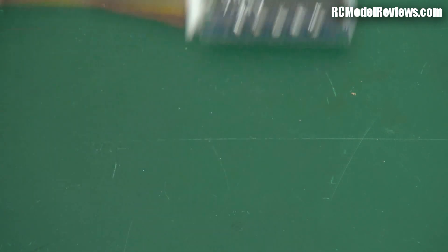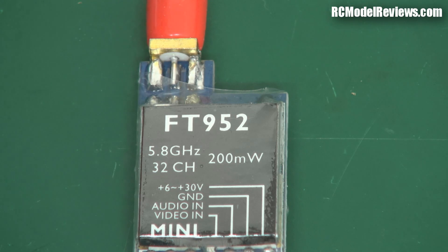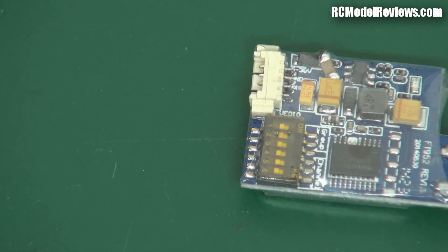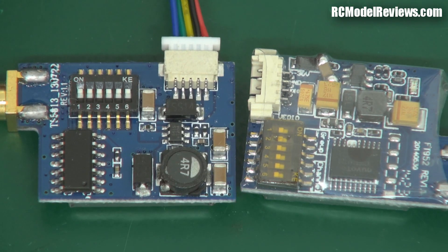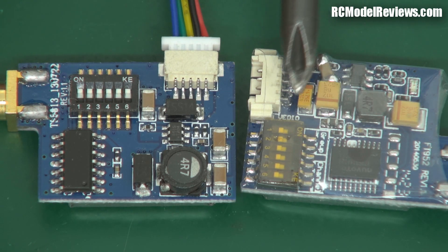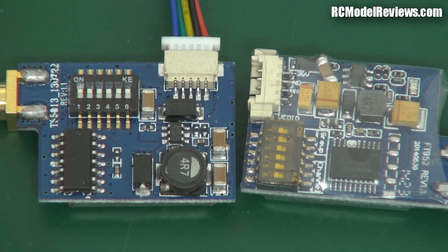I saw another one on the market — the FT952 — and it's the same 200 milliwatts. In fact they use the same little module inside; there's a little module in a little tin can. The only difference is the electronics on the back that create the power supply and allow you to switch channels. The new one has a lot more capacitors — these orange tantalum capacitors — so the power supply area is quite a bit better. I bought one and it worked really well.